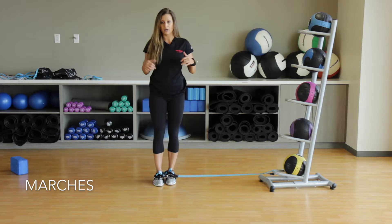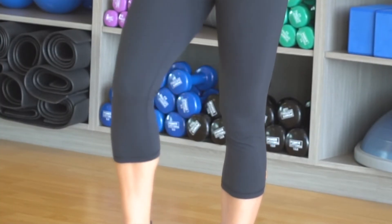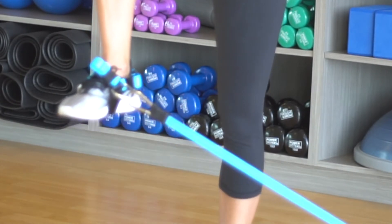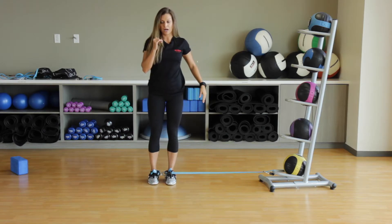If you want a little bit more of the burn, do some standing marching. Pull all the way up — you can even have that opposite arm follow — and then back down. Lift, hold, and back down.